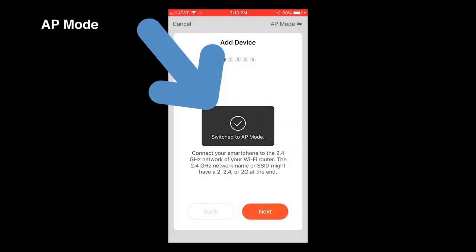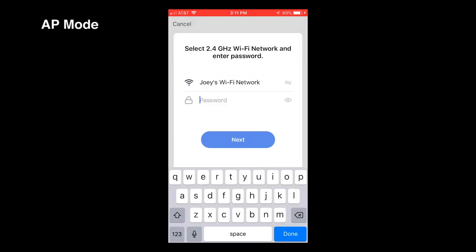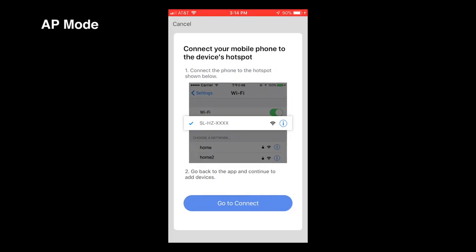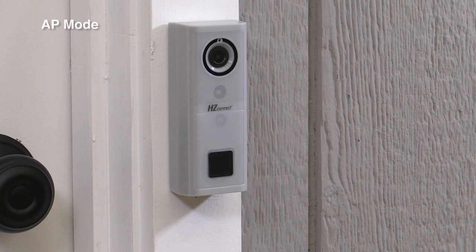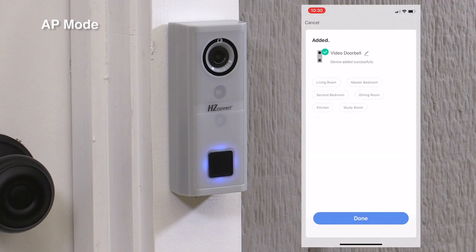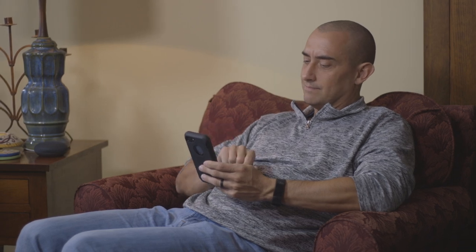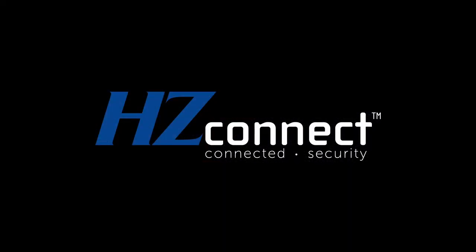If you're adding your video doorbell in AP mode, log into your home's Wi-Fi account when prompted — make sure you're using your router's 2.4 GHz network. Follow the on-screen steps to complete the process of adding your video doorbell to the app. The LED indicator will blink blue while the video doorbell is connecting to the internet and being added to the app. When it connects and has been added, the LED indicator will turn solid blue. You're now ready to use the app to control your video doorbell.